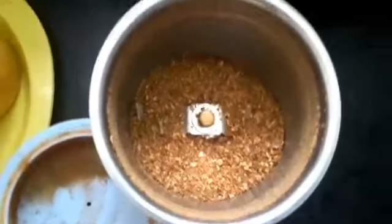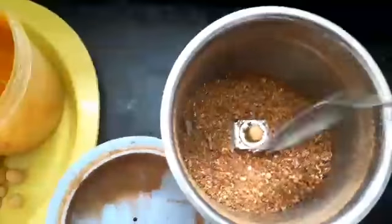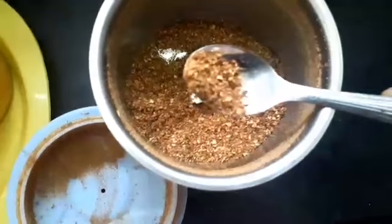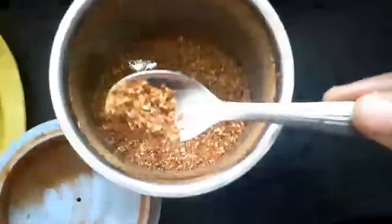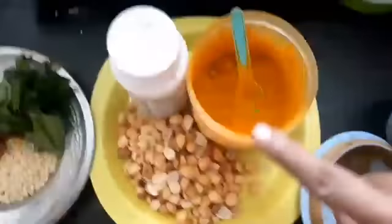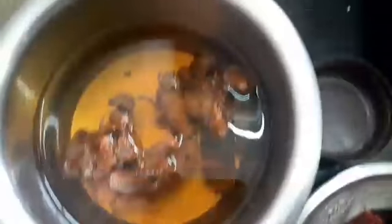Now, add a little powder like this. The color like this is in the description box. Let's take a look at this side.